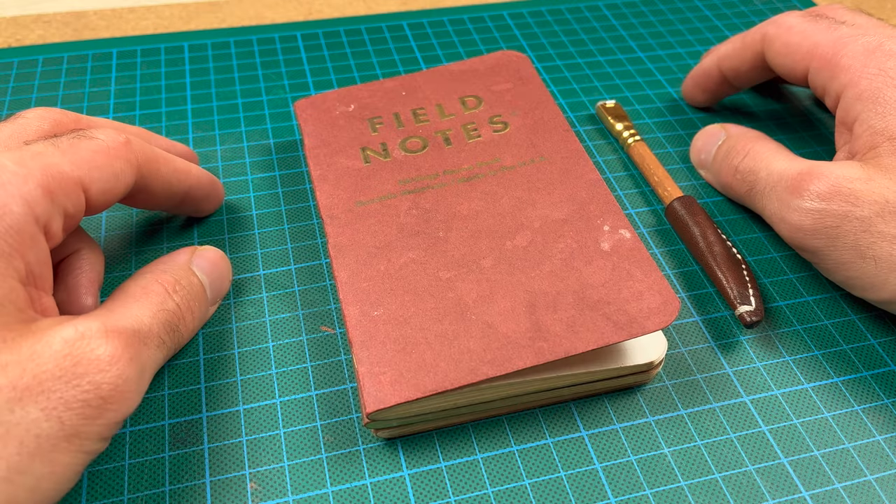Hello everyone and welcome to Blank First Page. My name is Lukas. In this video I will be doing a flip through of this Field Notes.